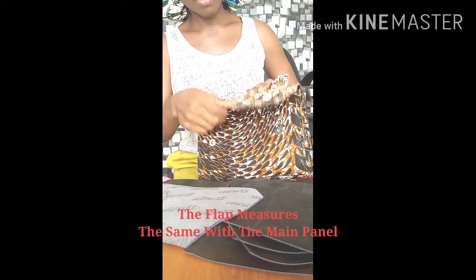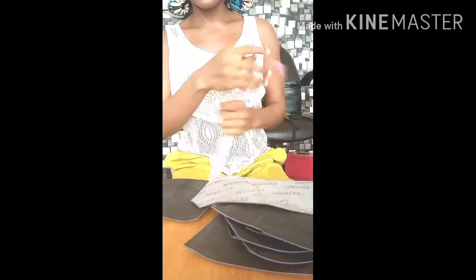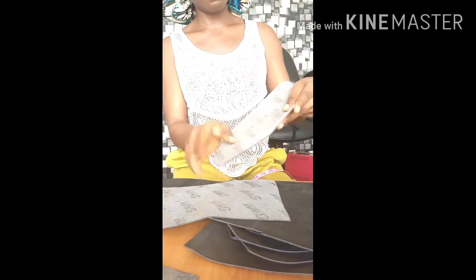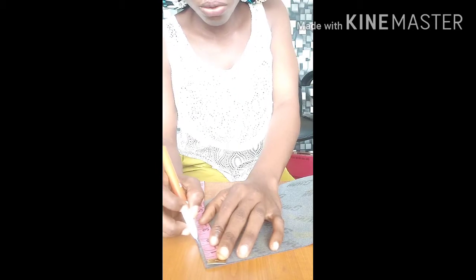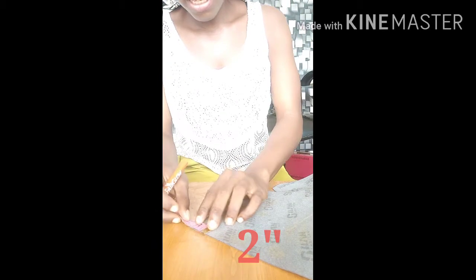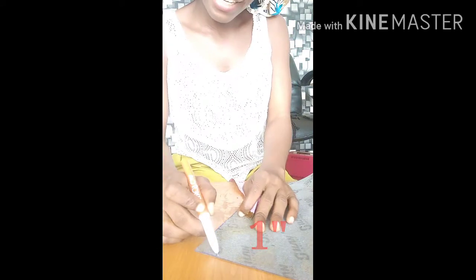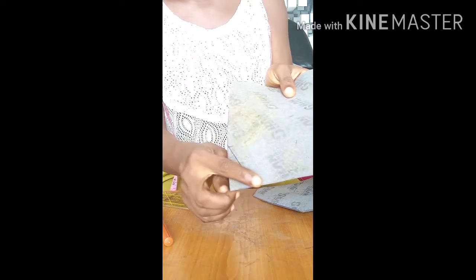This is the flap of the bag. It measures the same as the main panel. What I did is I formed a shape — it measures from this point to this point, which is two inches, and from this point I take about one inch. You connect this line to this line, and connect the two lines together.